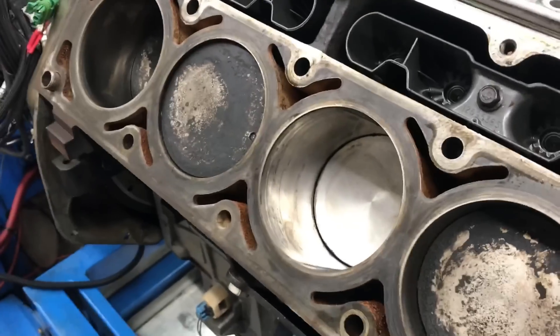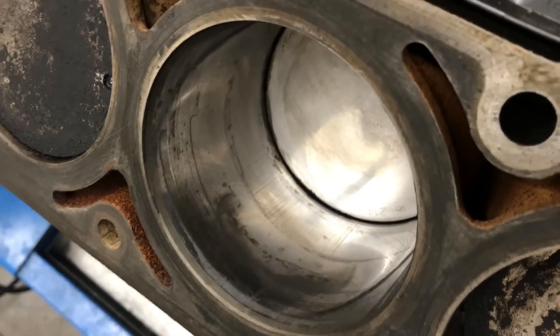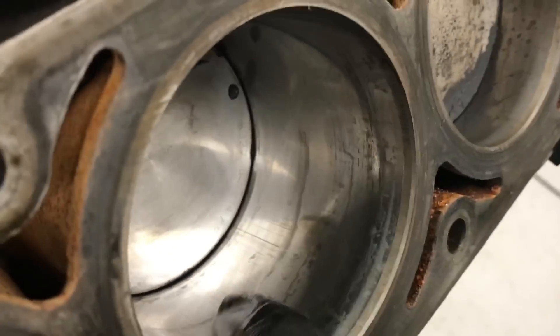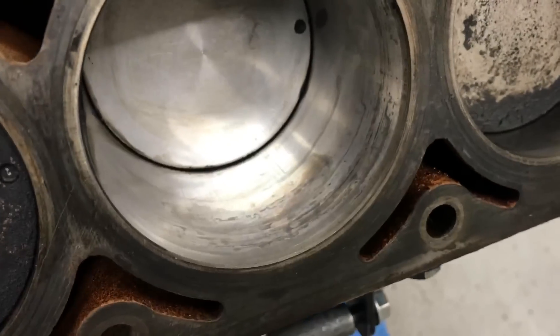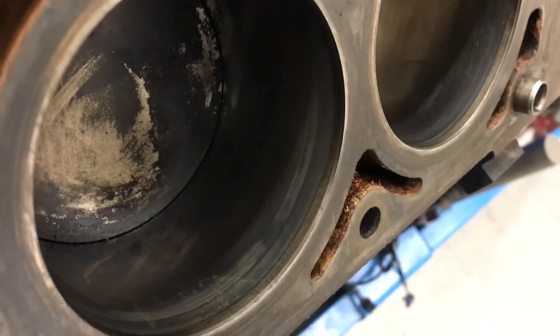I've already cleaned this cylinder out - it was packed full of carbon, stacked all the way up, way worse than any of these. That's just kind of normal. You can see we've got some ugliness on the cylinder wall. So I'm thinking this might be a good candidate for a ball hone - a quick ball hone with the thing on the dyno - because, you know, I just don't care. This other side looks pretty good. A little bit of stain down there, but it's a junkyard motor, so we kind of don't care. We're going to run it and see what happens.